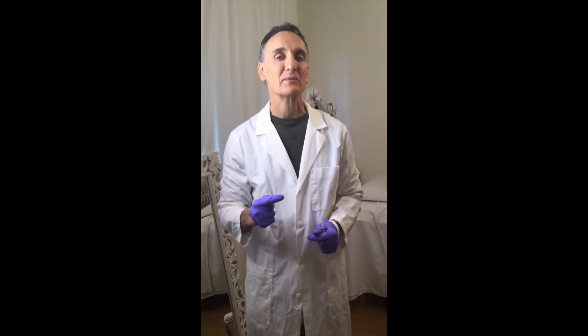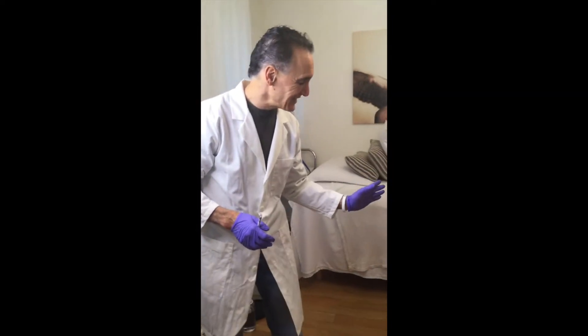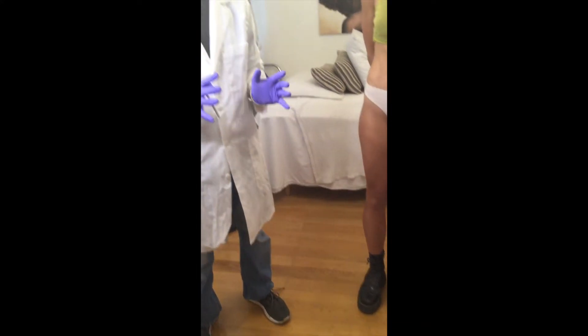We're going to be using Sculptra today. Sculptra is a poly-lactic acid. Unlike other fillers, it will stimulate collagen production as an active component. Other fillers stimulate it by the body's foreign body reaction, but Sculptra actually directly stimulates collagen production. We use it quite often for people who want large volumization of the face. I have a free clinic where we use it for HIV patients, and it's quite good for the hip dip area because it gives a nice, natural volumization.